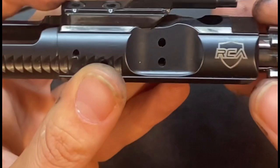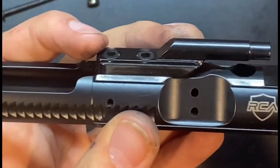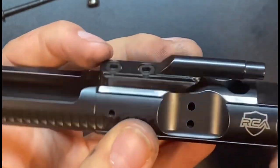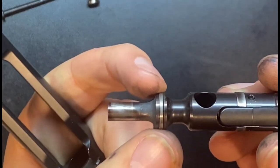The gas ring itself is actually staying back because it's contacting the inner race, or the gas ring run. So that's why when I move the bolt, there's a little bit of play in it, and it allows it to move front to back.